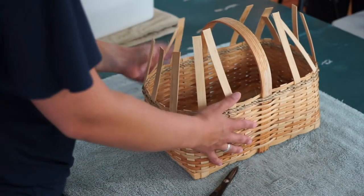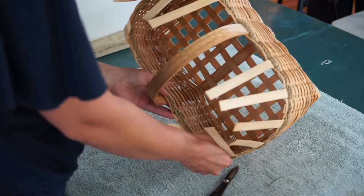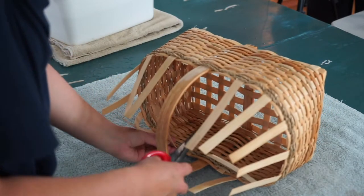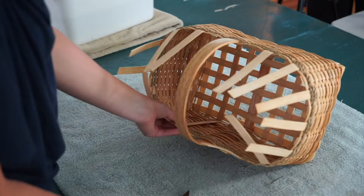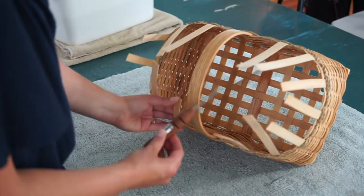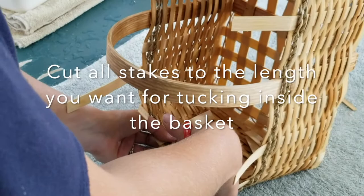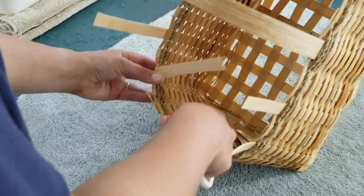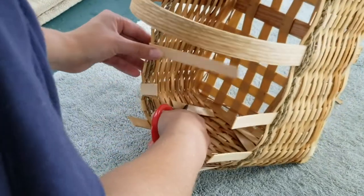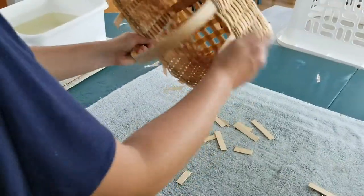Now we have all of the stakes folding over and we need to fold them into the basket. Find the length we want, cut it to that length, and then tuck it behind the inside of the weavers. I'm going to reach in, clip them to the length I want them to be, and then tuck them behind with my straight tip packer. Shake out your scraps and set those aside.